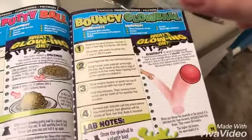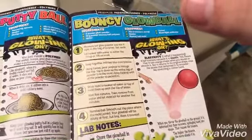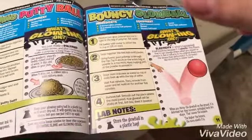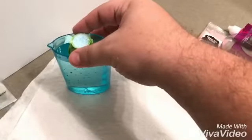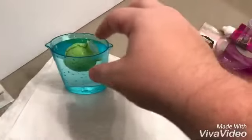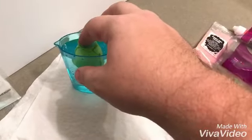Stick the mold in the beaker of water so the top of the mold lines up with the top of the water. Wait five minutes, then remove from water and let the mold sit for another five minutes. Okay, so we're going to wait about five minutes on that one. Now we're just going to look at the notes.